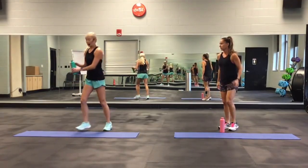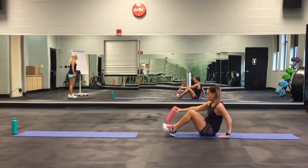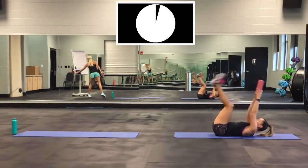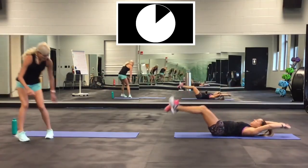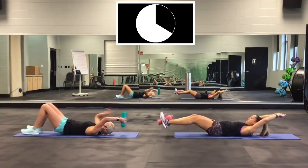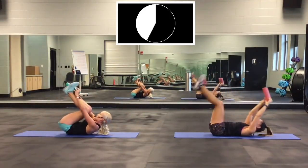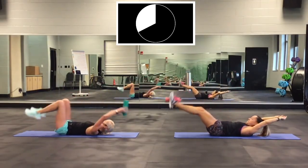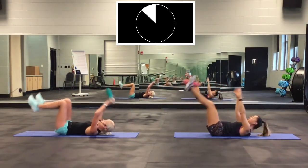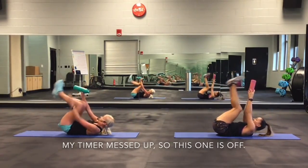Next one: lay down for bottle exchange crunches. Put the bottle between your feet. Come up and then close it back down. I'm going to have my knees bent. Ready? Go. Her legs are straight; my knees are bent. Knees up. 3, 2, 1. Good.